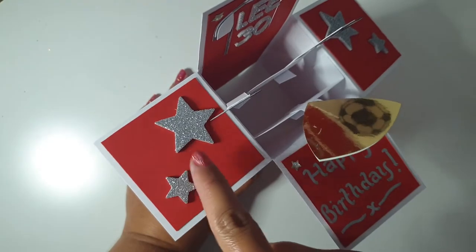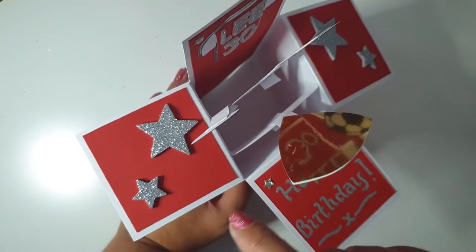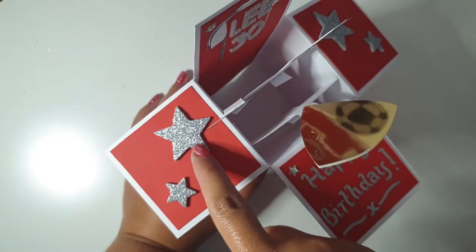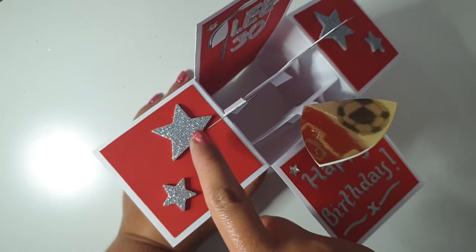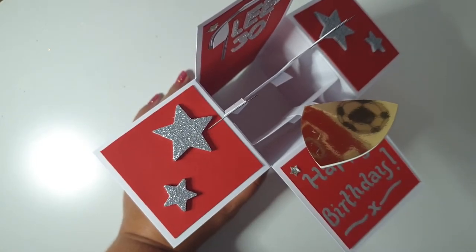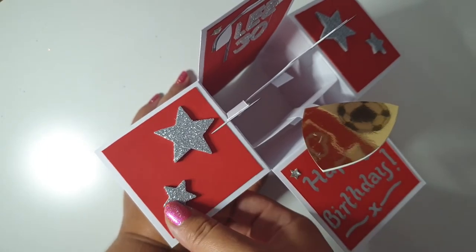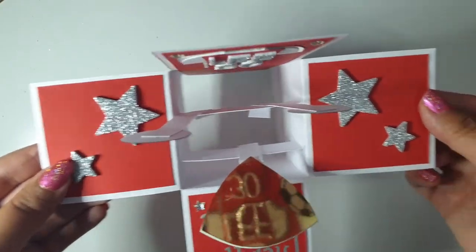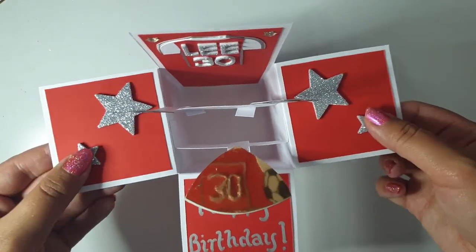On each of these side panels they were plain originally, but I thought they needed a little something. Obviously I didn't want the card to be too girly, so I put these — they're from a Christmas range from Hobbycraft, just foam stars in silver glitter. I don't normally do symmetric on both sides, but I thought that worked quite nicely.